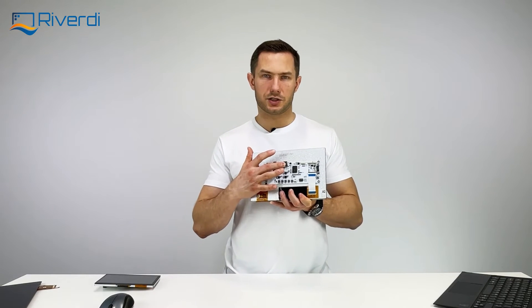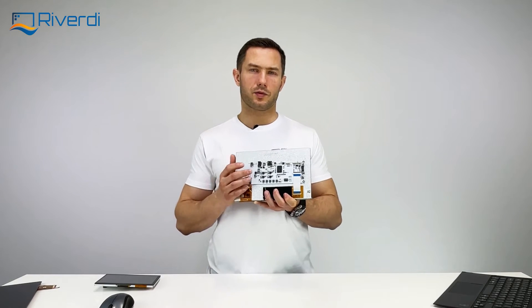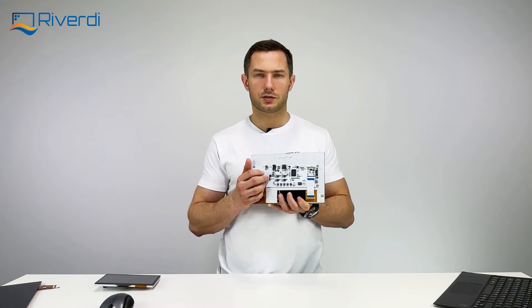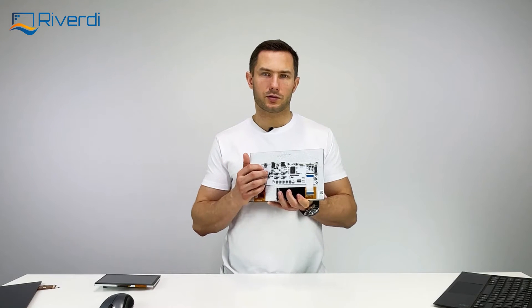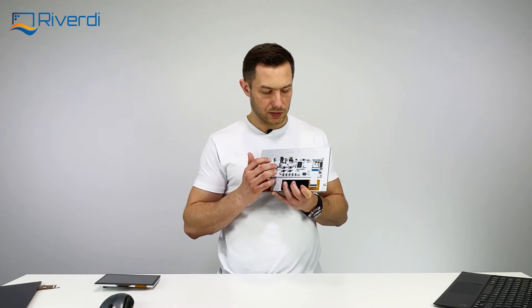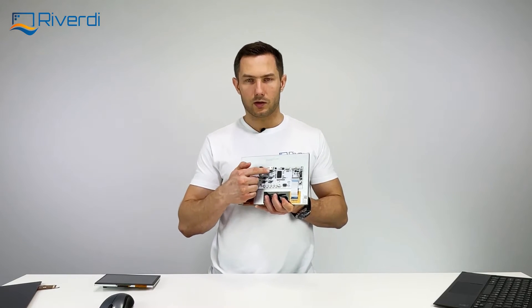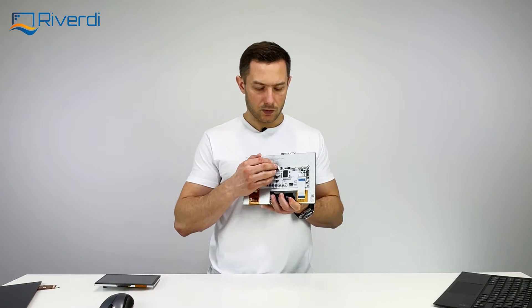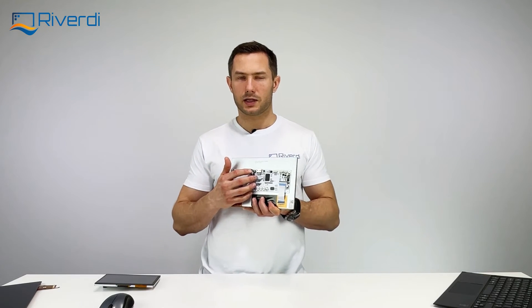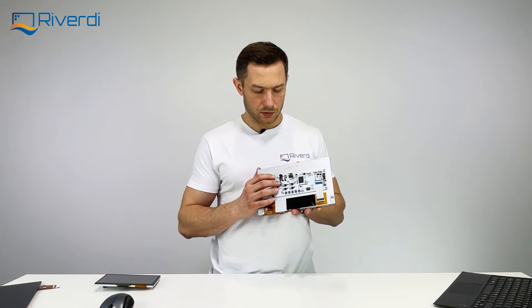On the board we have an HDMI connector to connect a video signal — it can be a laptop, any kind of computer, a tablet, or even a mobile phone with a special accessory to convert the mobile phone connector to HDMI. Pretty much every device with HDMI output will be compatible, because at the i2c level the display informs the connected device of its resolution, so it should be plug and play — your device should automatically recognize the screen resolution just by connecting the HDMI.